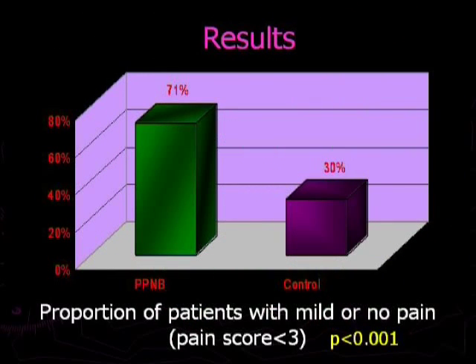In addition, the proportion of patients who had mild or no pain was significantly greater in the periprostatic nerve block group in comparison to the control group.